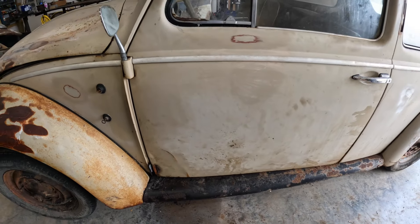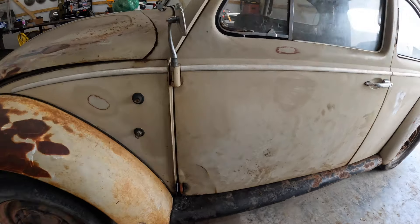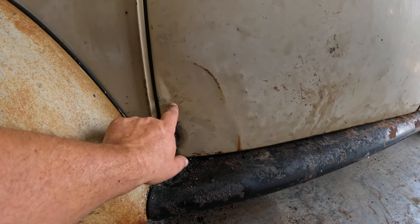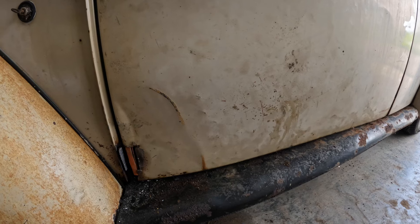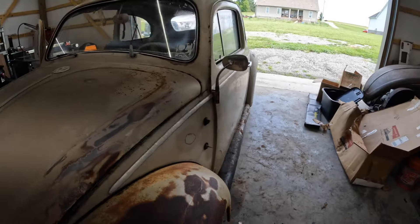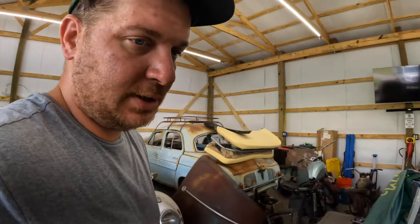I'm actually really happy with the way that came out. I still have some welding to do — I just wanted to fit it up. There was a gap here when we started and I'm not too worried about it; I'll hammer it out a little bit. I ordered a hinge, so I'm waiting for that to come. I don't want to weld anything up until the hinge is in, just to make sure everything is where it needs to be. Definitely a lot better than how we started. We're continuing on the paint removal.